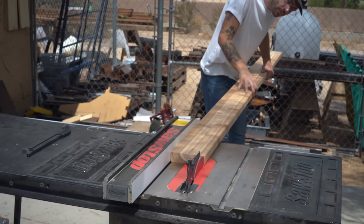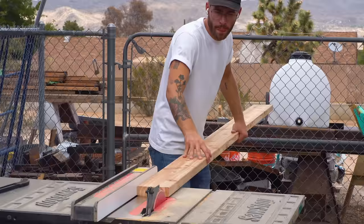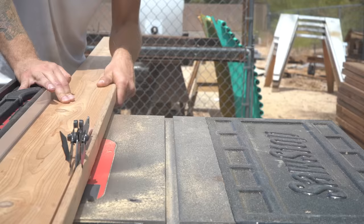I cut the first edge just enough to remove the rounded corner so I'm going to get a really nice seam. Then after they were all done, I moved the fence over to 4 5⁄8" and cut the boards to their final width.